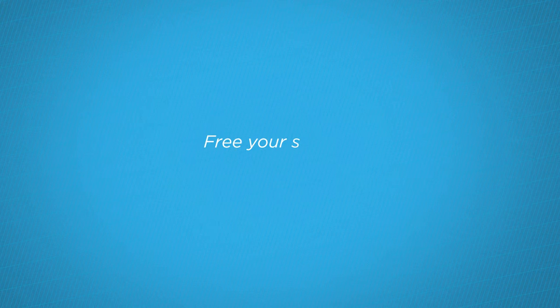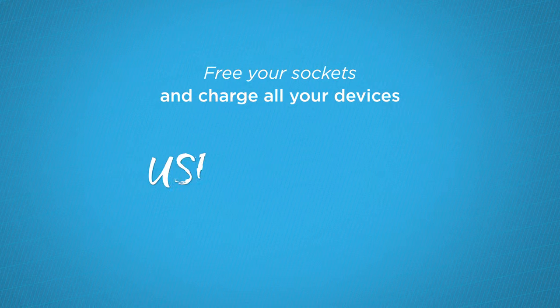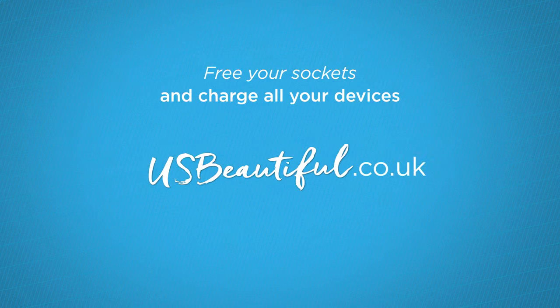Free your sockets and charge all your devices. For more information and where to buy, visit usbbeautiful.co.uk.